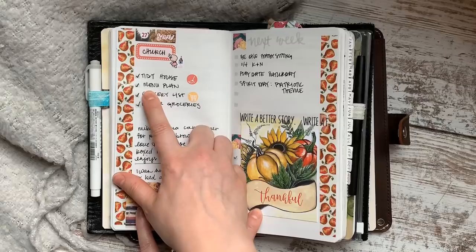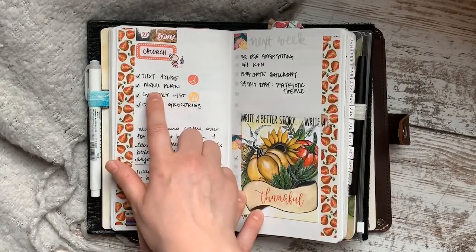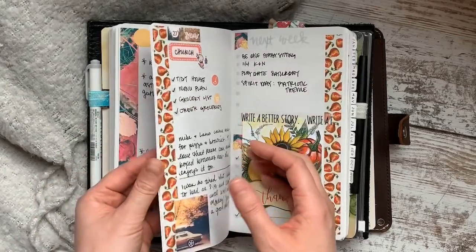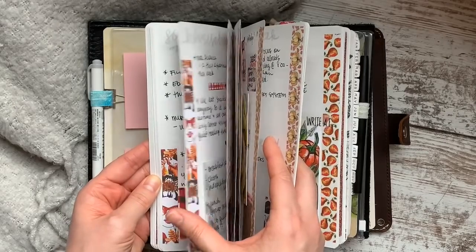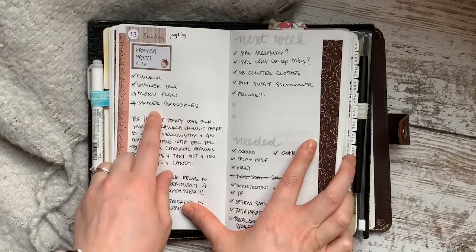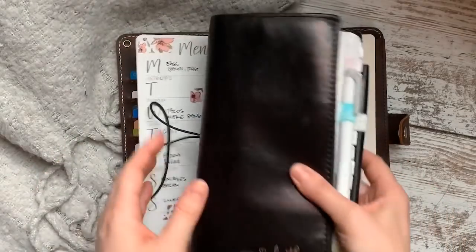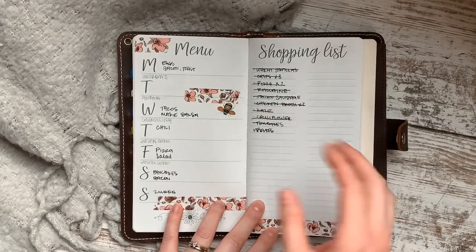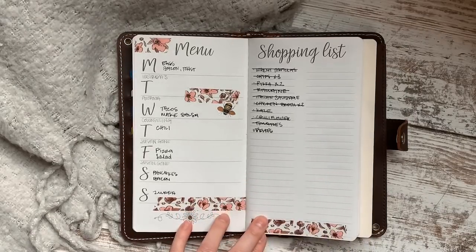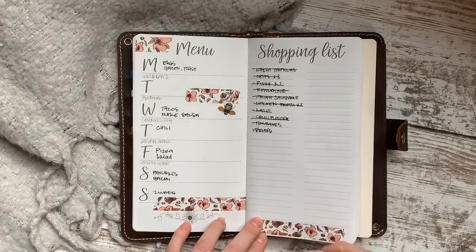Over the last 12 years I've had different days of the week for menu planning — it changes based on my schedule and when we get paid. You can see I have it written down on Sunday: 'menu plan, grocery list.' I make it an appointment and I treat it like one, which is why I've been consistent for 12 years. Step one: figure out a day and time to do it consistently, and treat it like a business appointment.